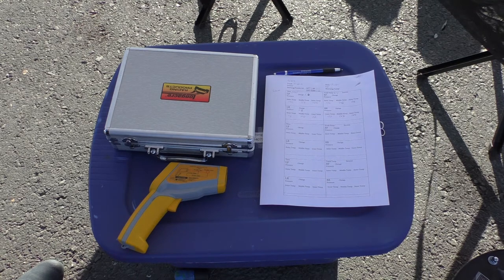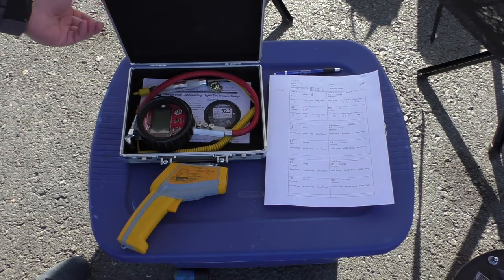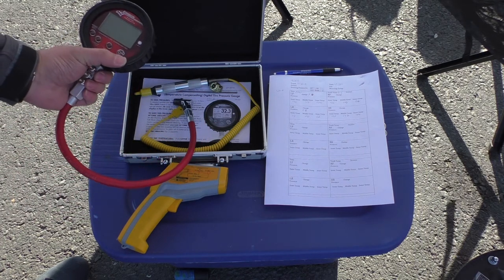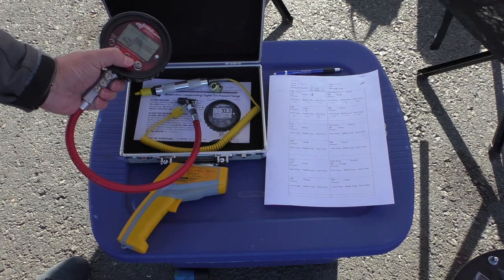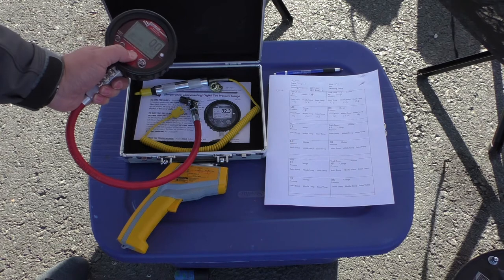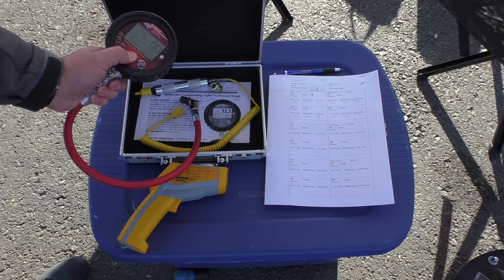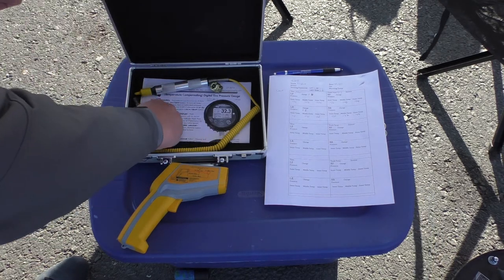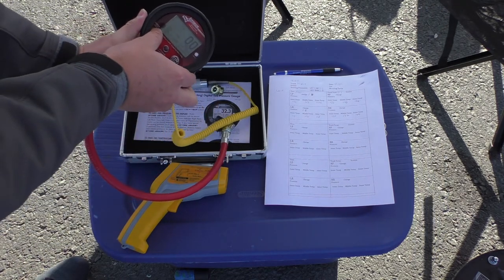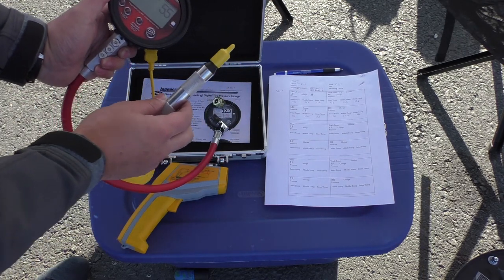A lot of people take the ambient temperature but it's really the pavement temperature that matters. The next tool I use is a combination tire pressure reader and pyrometer — this one's by Longacre. I love this unit because it can store memory, so when you first boot it up you can get your tire pressures, hit the store memory button, and it stores all four corners. It also comes with a probe that plugs into the side, which I use to probe my tire's internal temperatures.